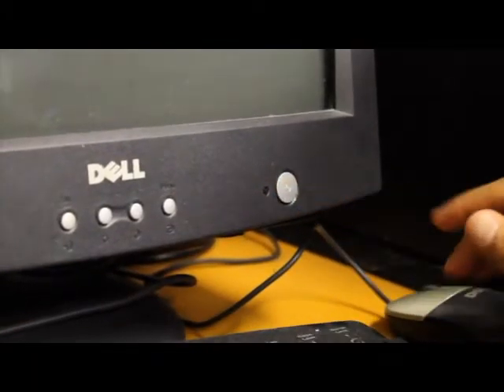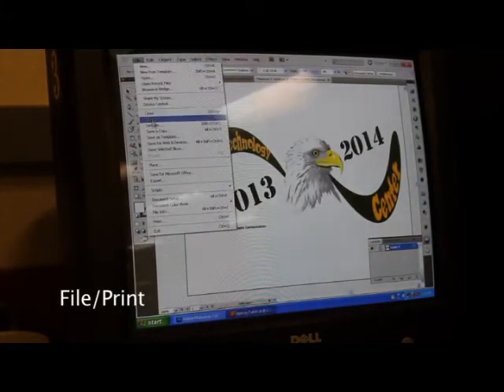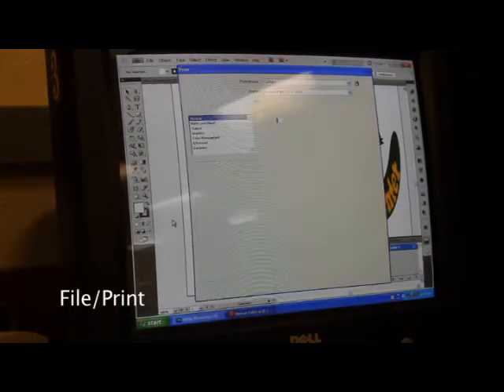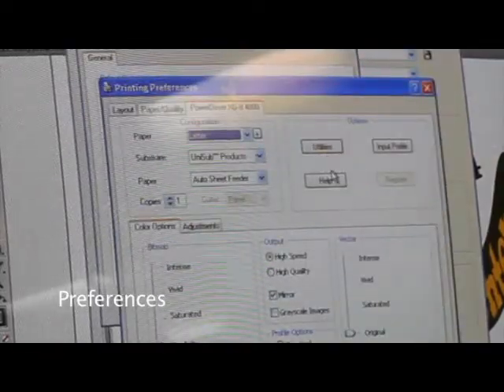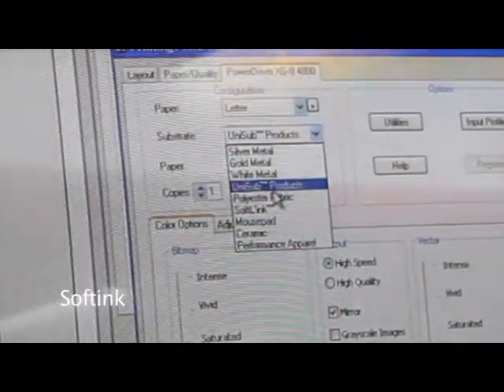Turn on the printer and the computer. Set the settings according to what substrate you will be printing on.